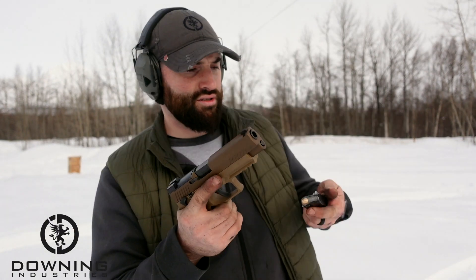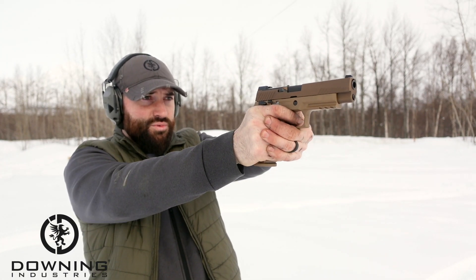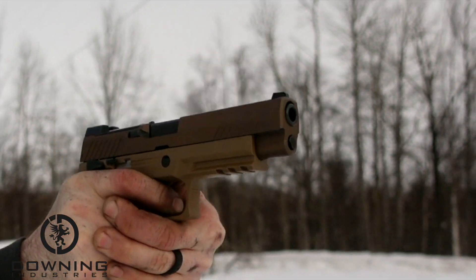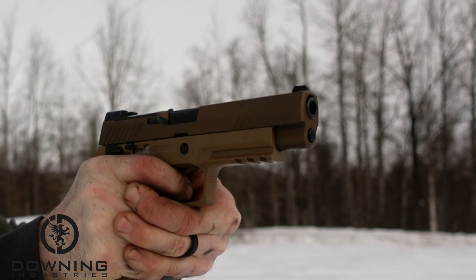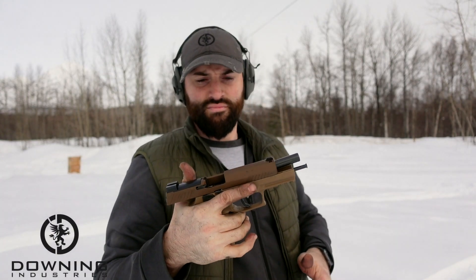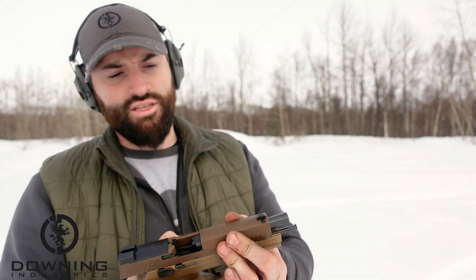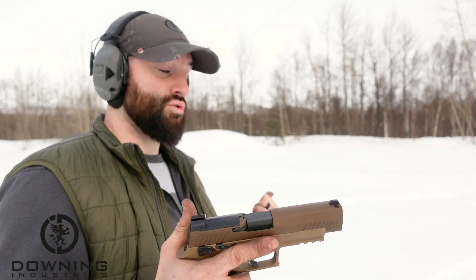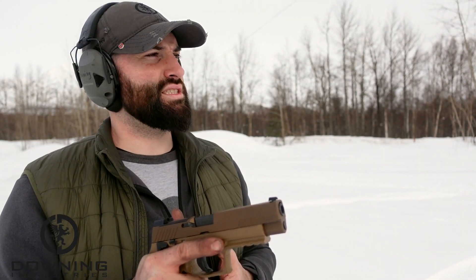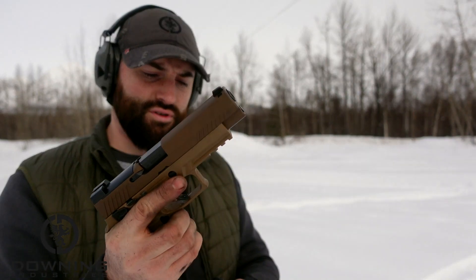These have 17 rounds — this is my first time shooting this particular one with the longer slide. Let's see if it works and if it likes this Tula stuff. Safety's off, here we go. It cycled perfectly fine, no issues. I did notice these are night sights that come on this gun. I feel like I was able to hit easier with the other pistol, which doesn't make sense because this has a longer sight radius. They feel very, very similar.